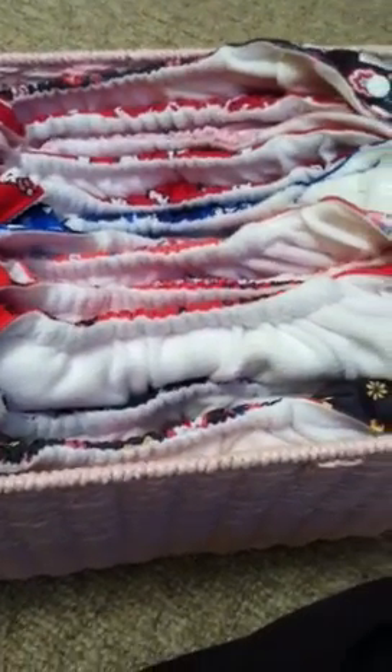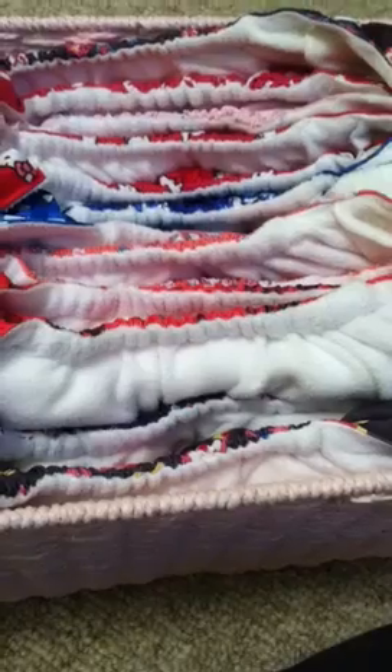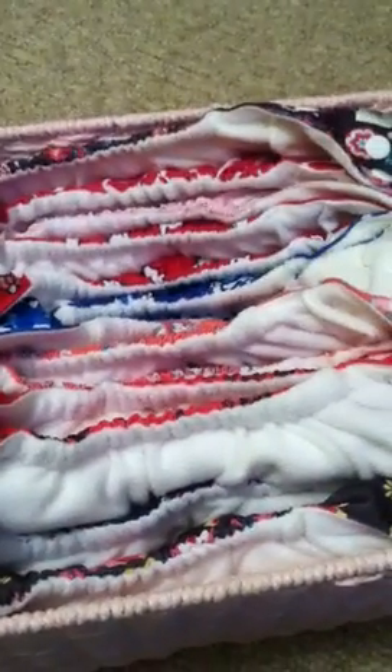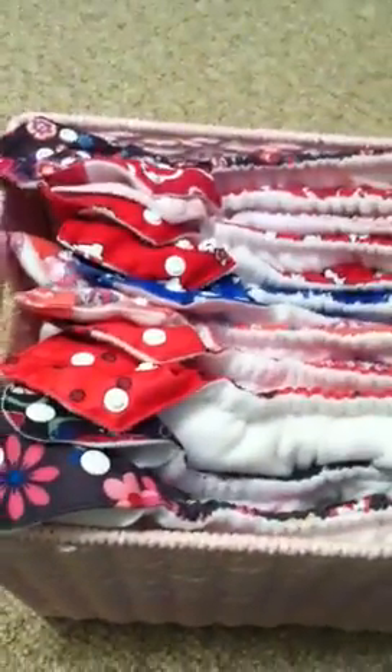Hey everyone, these are my Sun Baby 4.0s. I ordered them September 28th and I got them on October 21st, so it took a while to get here. The tracking was in Chinese when it was at the C&E shipping or whatever they sent them from, and then finally they sent me a tracking for USPS. Once they got to the United States, it actually got to my house fairly quick.